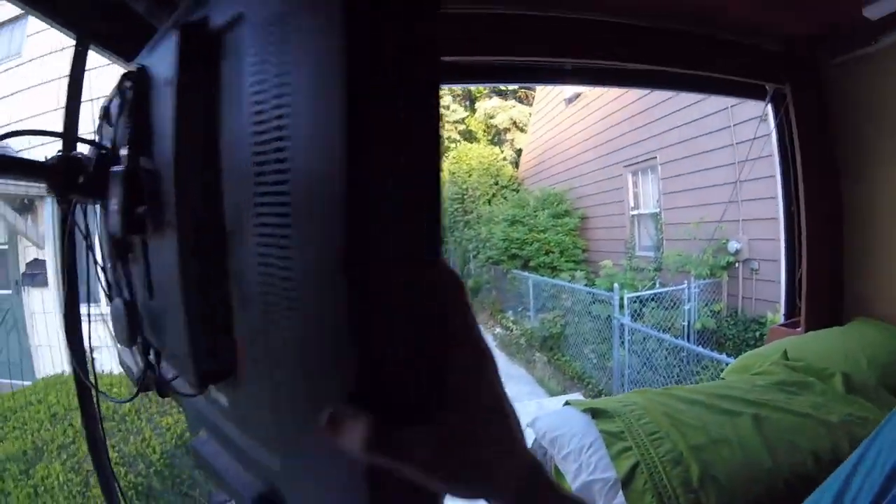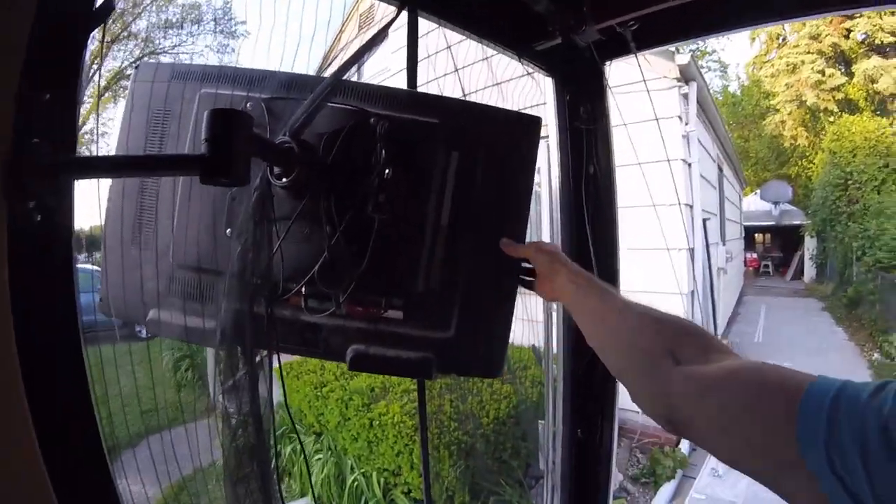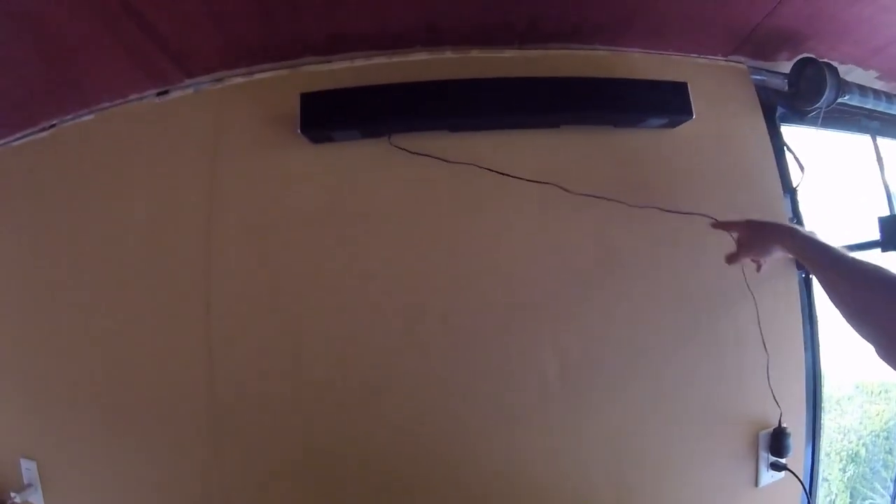The TV is on a swivel, so I can watch it when I'm sitting up front, or I can watch it when I'm in bed, or I can even swivel it outside and watch it from the beach or wherever I'm camping. There's a soundbar up there — I need to find a better solution for the cord; I think I'm going to hardwire it since it takes a 5-volt DC power source. I have plenty of 12-volt output up there, and I have 110V here and here.